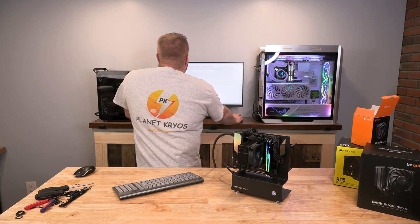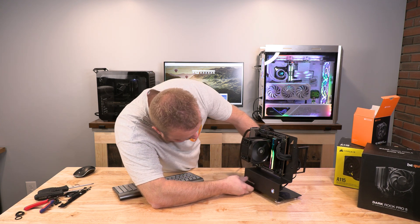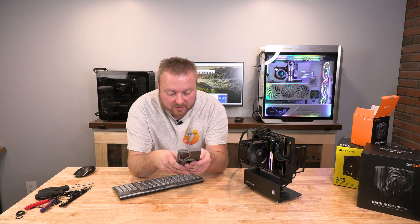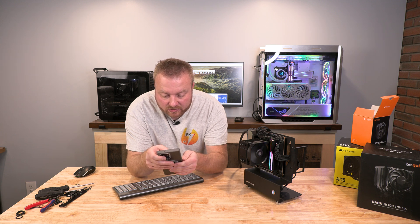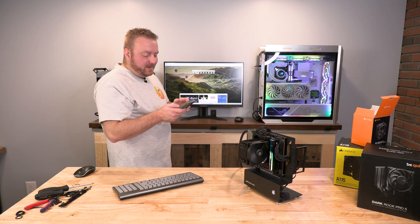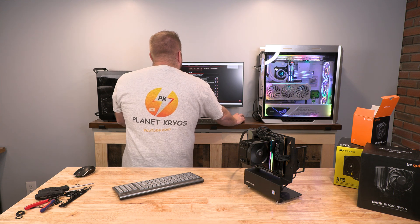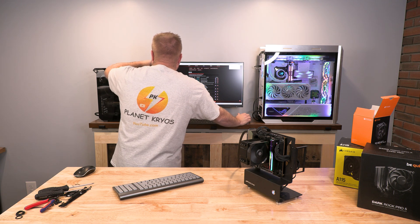This is — I forget what motherboard this is — it's the ASRock. Let me go grab it because I can't remember exactly what board this is. I did not get a motherboard box for this; it came in a normal box because I bought it second hand. So I have to look up my purchase. It's the ASRock Z790 PG-ITX/TB4, and the latest BIOS is 15.01, so we're going to download that right now.